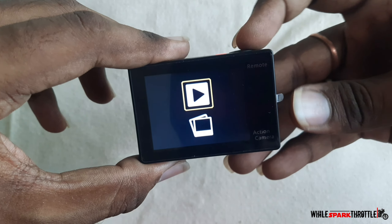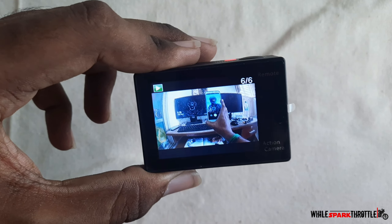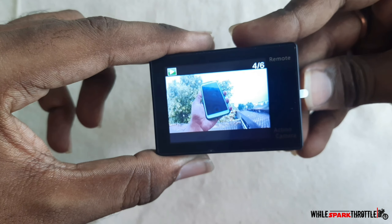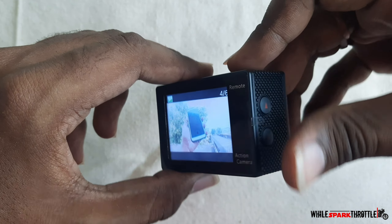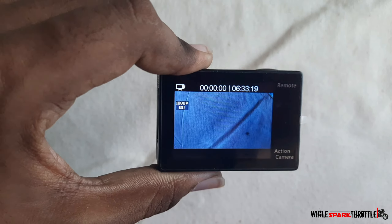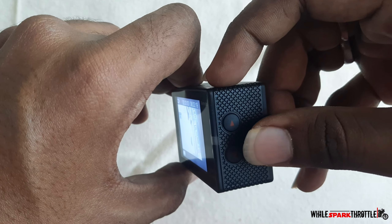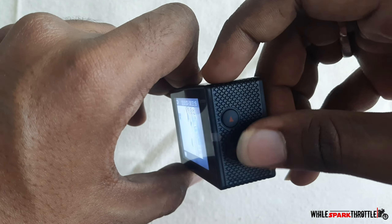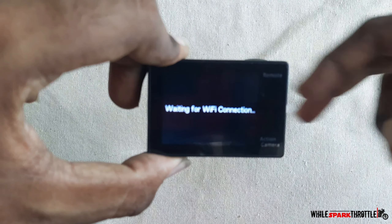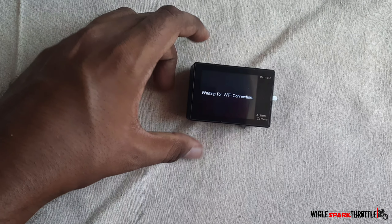We will use this and fix the camera. If you can adjust the camera, please change the camera. We will fix the cover. This is the helmet and we will fix this on the bike. This is the handle valve holder — we will fix this and mount the camera.